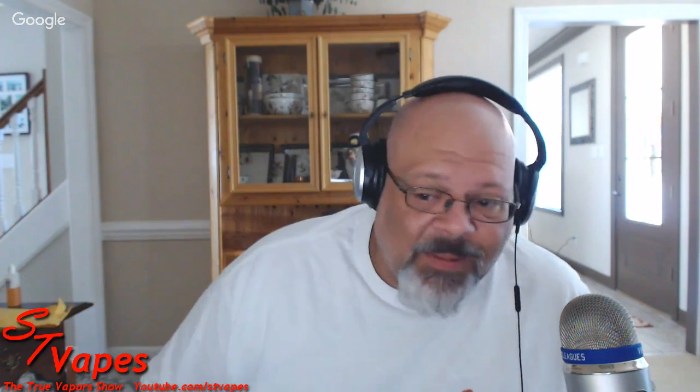Welcome to the True Vapor Show number 65. Most of the crew has abandoned me today, but we do have a new face in the spotlight - a gentleman new to the YouTube game. We've also got Daniel in chat.